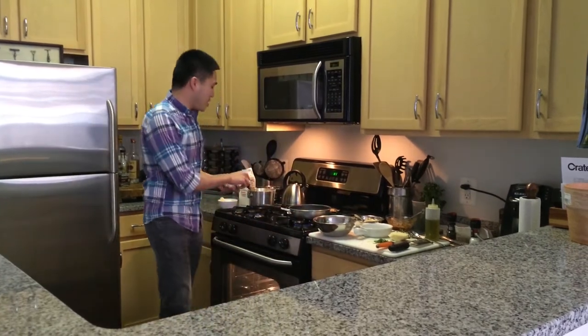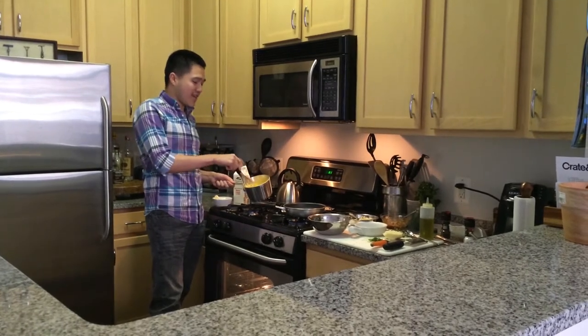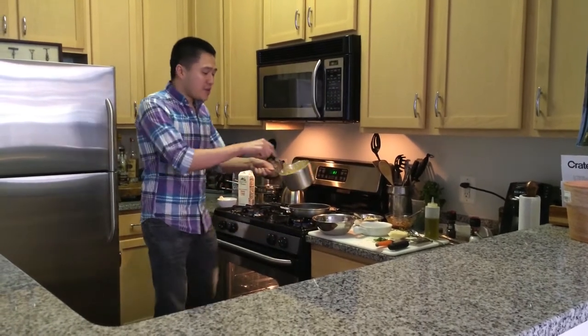First, I get my favorite pasta, cook it, and then melt my cheese. I use my favorite cheeses, cheddar and Parmesan, and add a little cream to make it extra creamy, then pour it in.